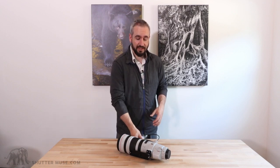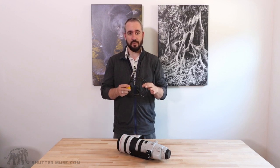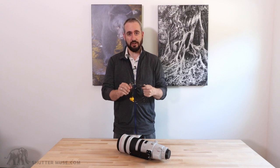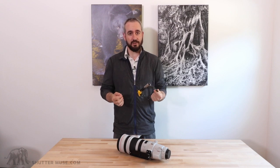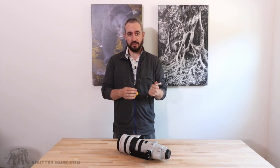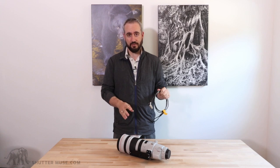What we're talking about here is the ability to use a Kensington type security lock. This is a cable lock with a padlock on the end, typically used for locking up laptops or other electronics within an office environment, but Canon actually includes a Kensington type lock slot on a number of their super telephoto lenses.